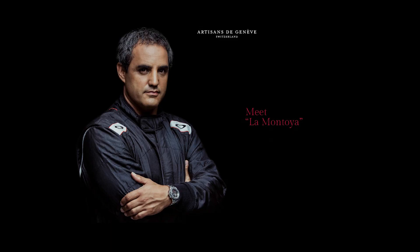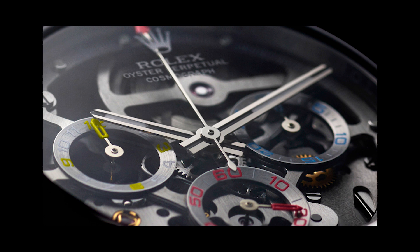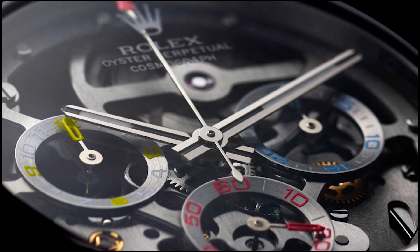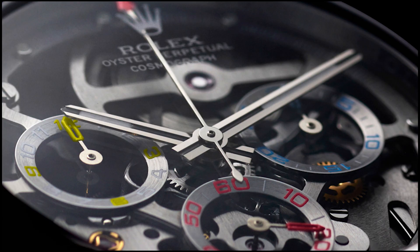Montoya is known for his fiery persona on and off track and his aggressive racing style. He said that the Rolex Daytona absolutely embodies everything that he loves about racing, and he wanted to work with Artisan de Genève to create an amazing homage to motor racing. At first glance I actually thought this was a Hublot — very Hublot-like with the skeleton dial so you can see all the inner workings of the watch. I absolutely love it when watch manufacturers create exhibition cases like this.